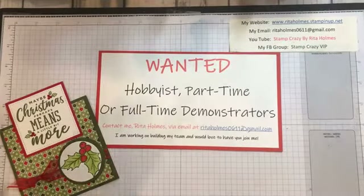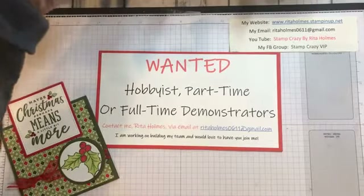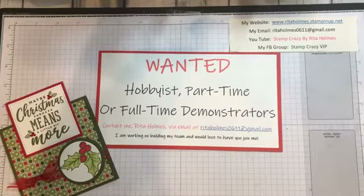Hi, this is Frida Holmes. I'm just getting set up to do a video with you on a card. I forgot to turn my iPad down. There we go.